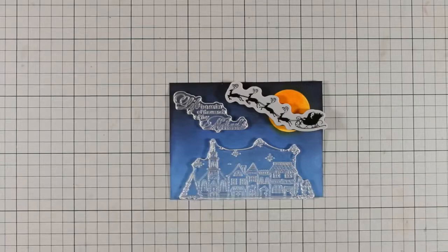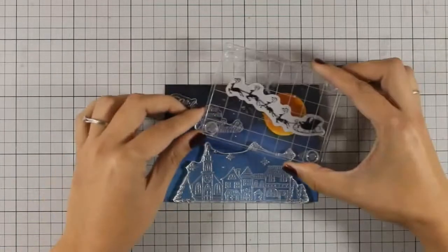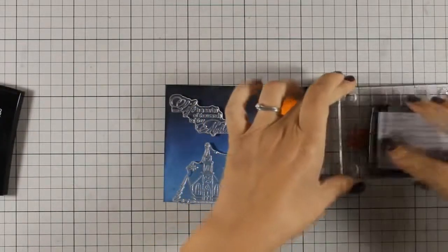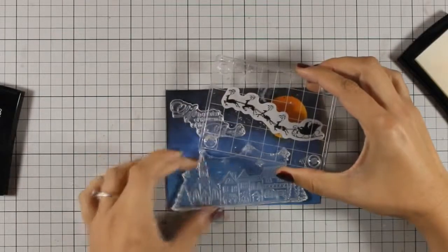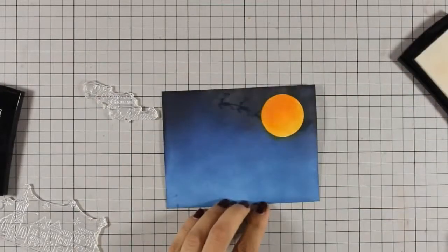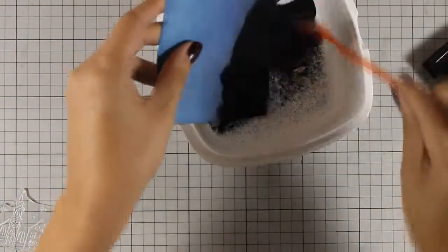Now I am ready to stamp. First I am going to stamp the reindeers with the Santa Claus using Versamark. I am using my powder tool to make sure I don't have any static electricity so the embossing powder will stick only where it's supposed to. I am being very careful because I don't want to mess up the stamping, as I don't want to recreate this lovely background. Everything went well and I am going to apply some black embossing powder. To ensure a nice clean embossed image, I am going to use a soft brush.